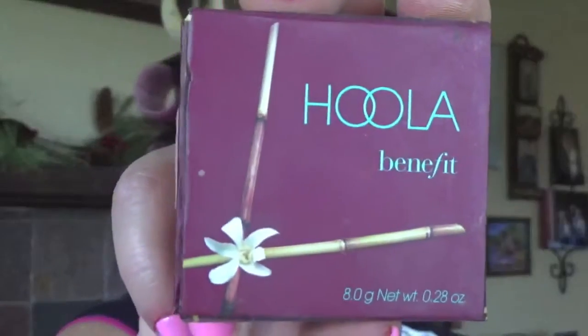Next I'm going to do some bronzing and contouring using the Benefit Hoola. I love this product — it's matte, perfect for us aging ladies. I'm using the thin side of my brush to apply contour here in the hollow of my cheek, then the wider side to take it up my temple, along my hairline, and along my jawline to give the illusion that I have a jawline. It's all an illusion — our makeup.